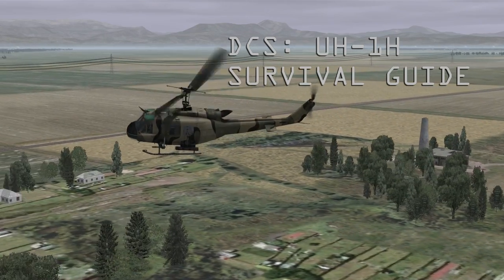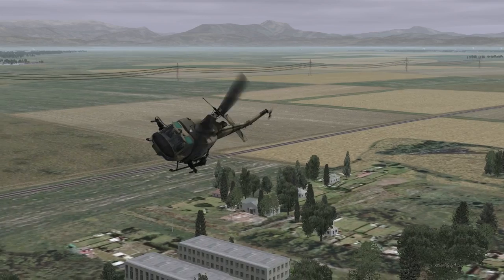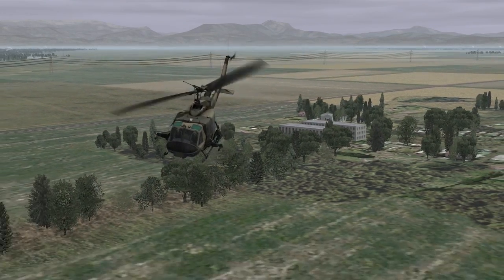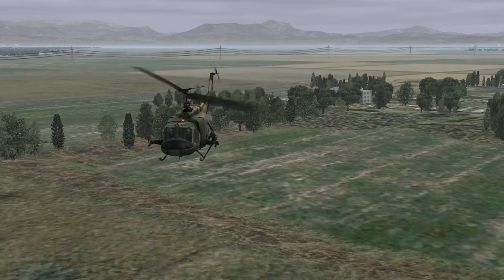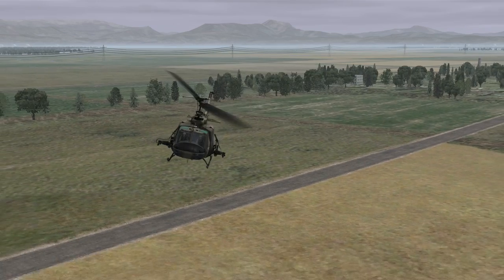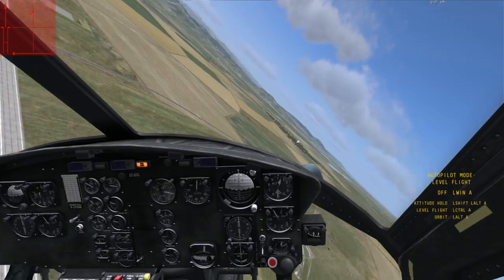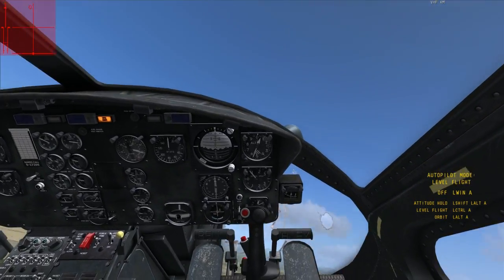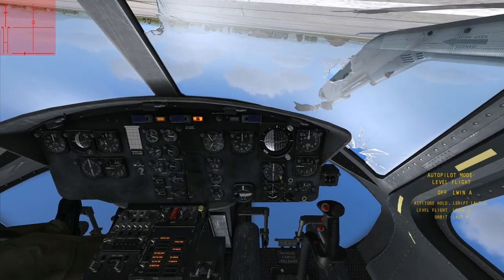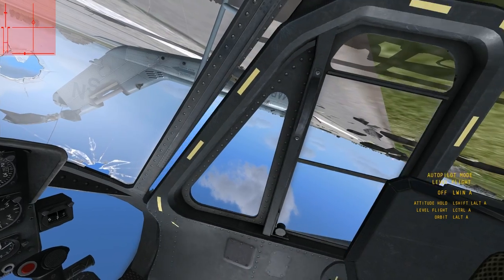This is a short guide to surviving your first few hours of DCS UH-1H Huey. If you're new to the Huey, you'll likely find that this module stands alongside DCS P-51 as one of the toughest DCS modules to learn — especially true if you've never played DCS Black Shark. What the Huey lacks in switches, it makes up for with the sheer terror of perhaps one of the most accurately portrayed helicopter flight models in desktop simulation. In this video, I'll go over a few important steps to help your early moments with the game be less frustrating and more productive.